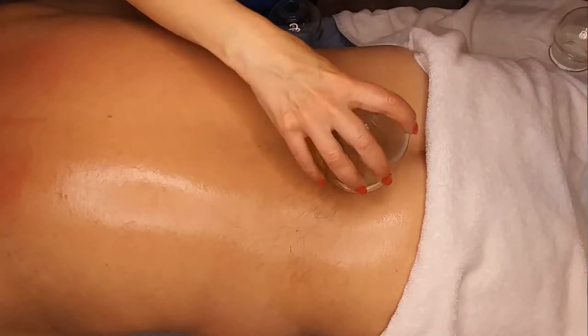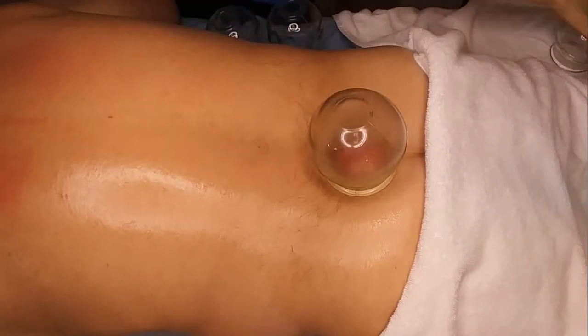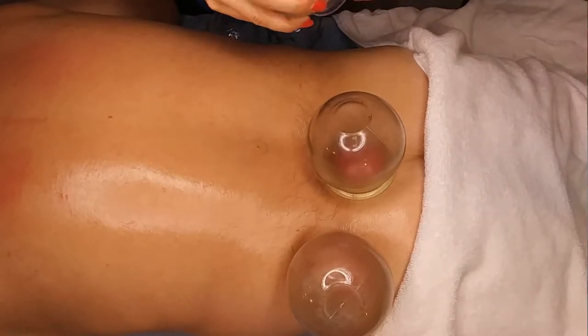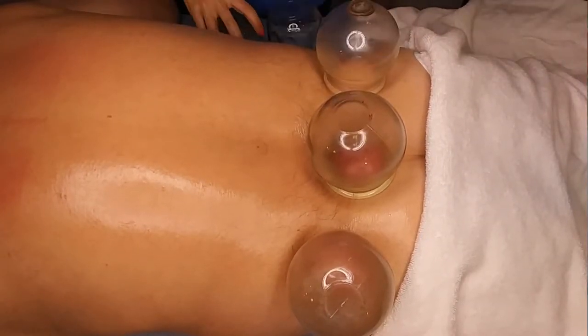Cupping can treat deep musculoskeletal pain. Cupping is able to get to the deepest levels of the muscle. In the scapula, the muscles go very deep in there. It's a concave area, as are the hips. And cupping does an amazing job at reaching deep into these areas and pulling out stagnation.